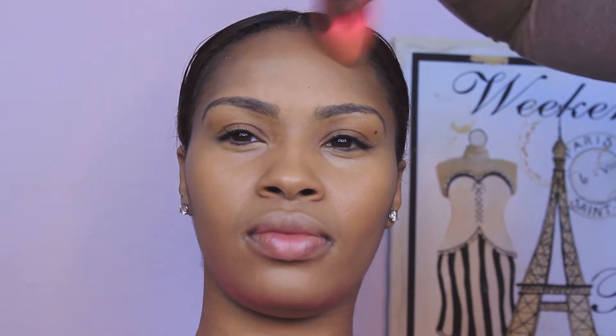I'm applying more Makeup Forever HD Foundation in a slightly darker color because her forehead is just slightly darker.